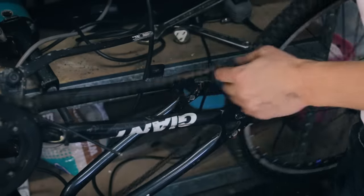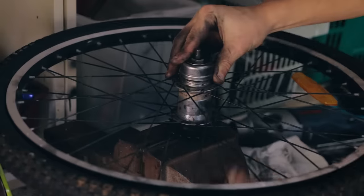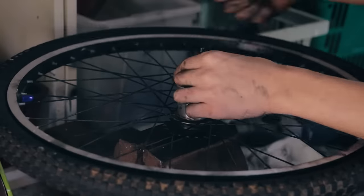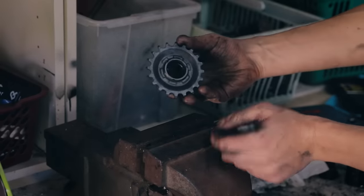Easy. Then I took everything else off the wheel. Chuck everything else away. The only thing we need is this sprocket.